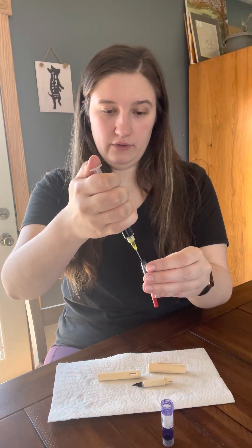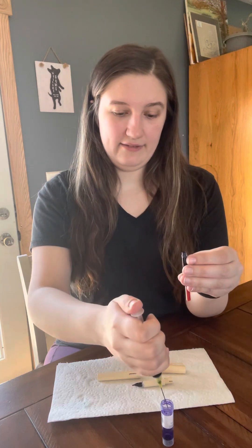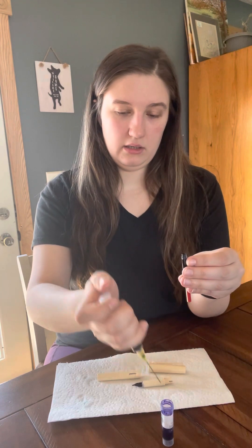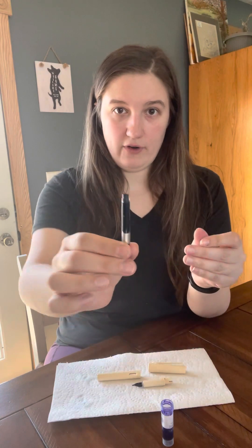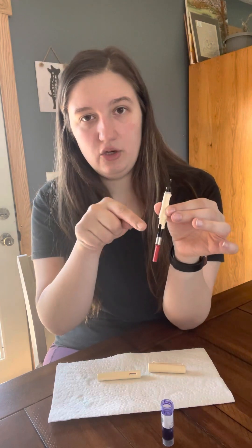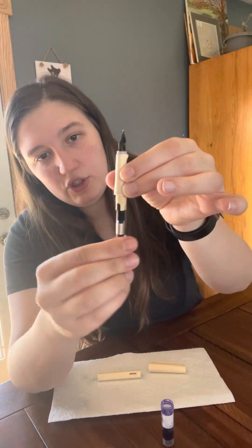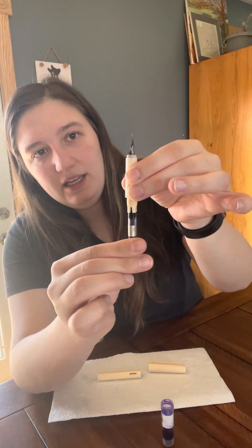We're going to fill it up to the very top of the converter, then shoot any ink left back into the vial. Then we can put the syringe into the glass of water. Now that we have our converter filled all the way, we can go ahead and clip it into the nib. It does take a little bit of time normally to get the ink from the converter to the nib, so we're going to prime it a little bit by using the little plunger inside to push the ink up through the feed to the nib.